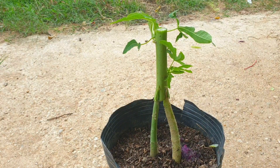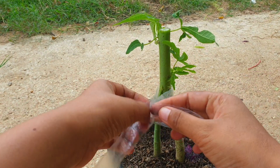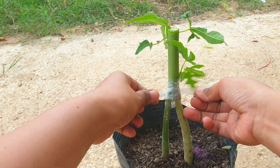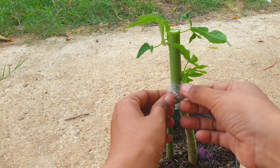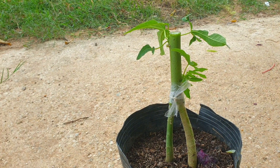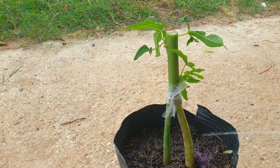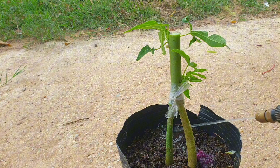Step 10: Continue to care for the grafted papaya tree by providing regular watering, fertilization, and pest control as needed. Prune any unwanted shoots or suckers that may emerge from the rootstock. Grafting a papaya tree onto a rootstock can help improve its overall health and productivity. However, it is important to note that not all papaya varieties are compatible for grafting, so it is essential to choose the right combination for successful grafting.